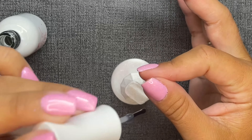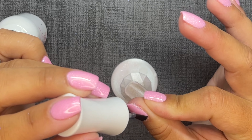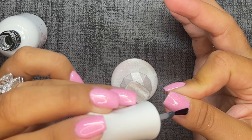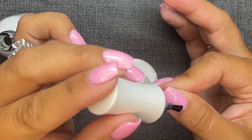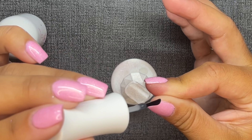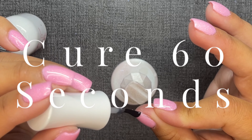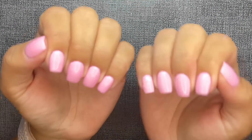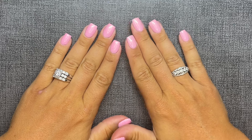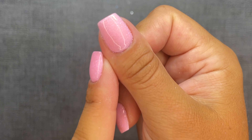Gel base gets cured for 30 seconds in a UV/LED lamp, then gel top coat gets cured for 60 seconds. Once you're cured you're good to go. If you have an allergy or a lamp makes you uncomfortable, you can definitely go with a dip top coat and you'd be just as good.